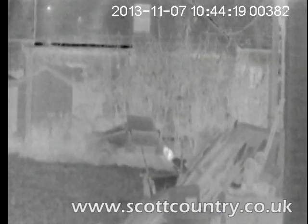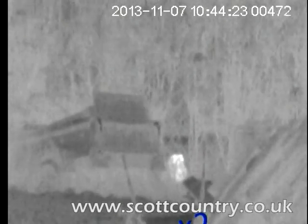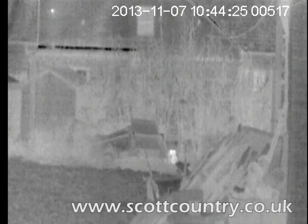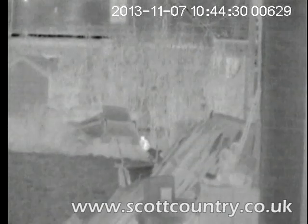It looks very, very sharp and clean. You can see the cap there flicking between the black to white heat signatures. It's got an optical zoom and digital zoom as well — 2.1 times optical zoom and 2 times digital zoom.